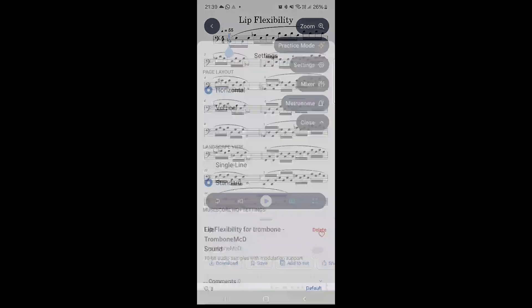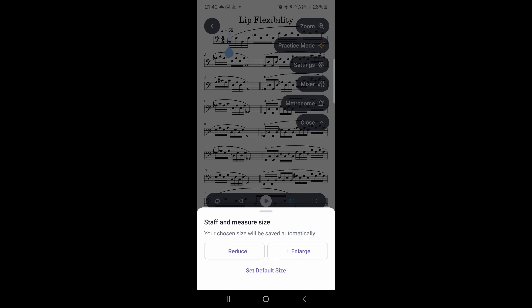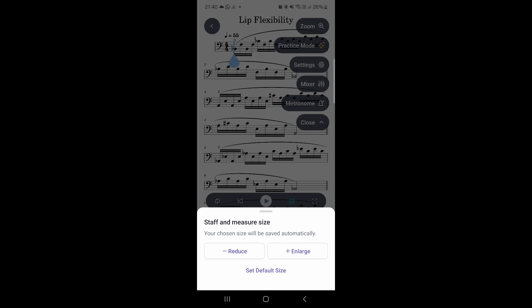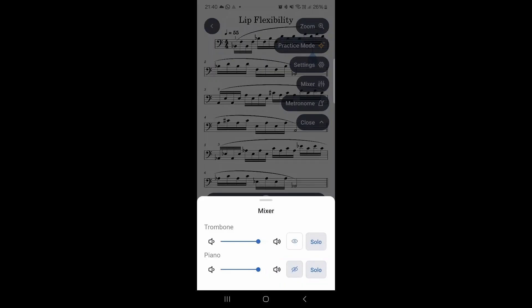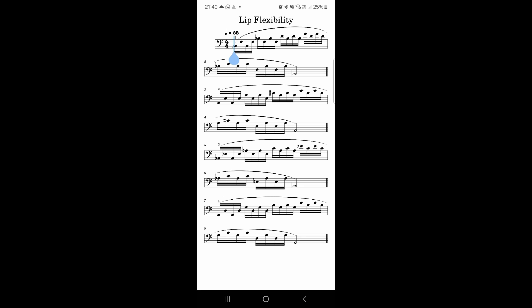I wonder if we can make this a little bigger — yes, we can zoom in, which is quite nice. We can also set that zoom level as the default, which is very useful. Very nicely, it still plays with the piano accompaniment. We could even then remove the trombone sound so it's just the accompaniment playing, but we can still see the trombone notation. Let's make this full screen — and we're ready to go.